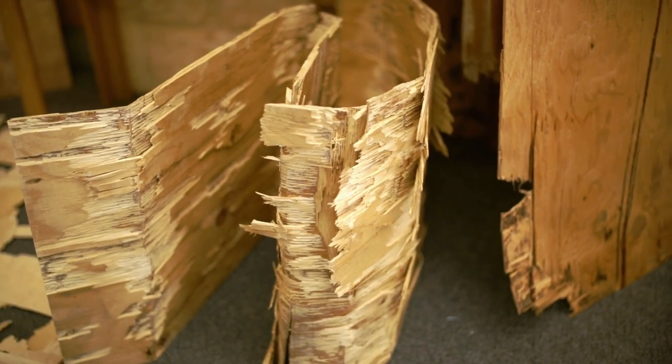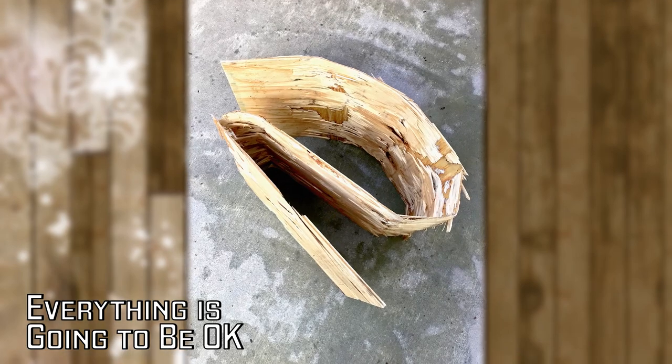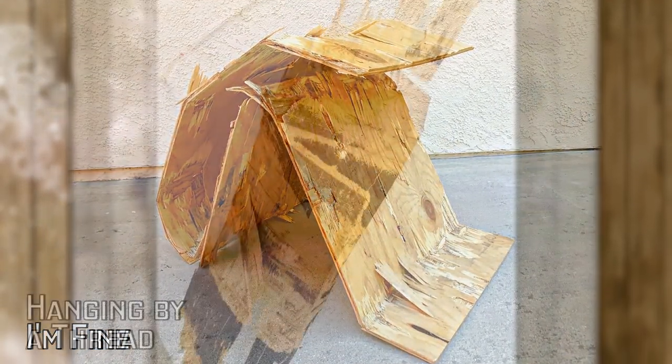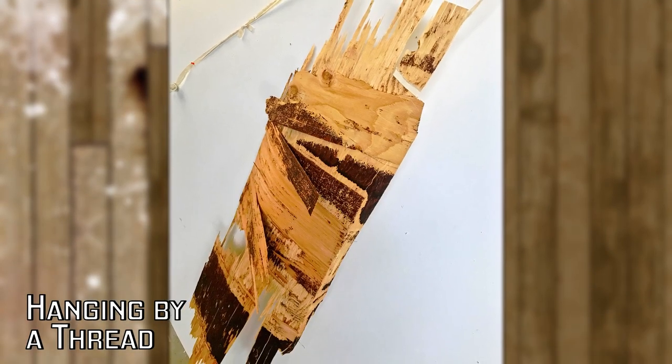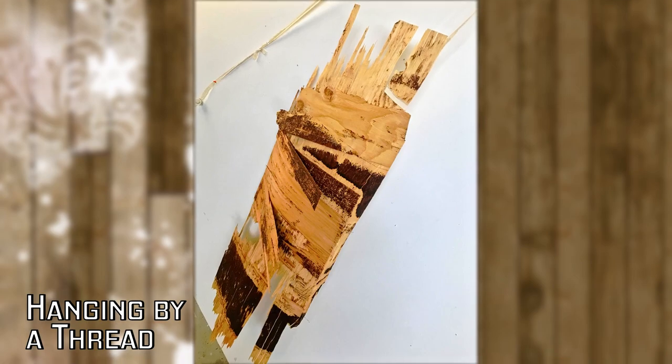Since I'm referencing the human body, sometimes it's hard to get that across looking at a full sheet of plywood, so cutting it down to a smaller size and mimicking the body — the head curved in like a fetal position, the feet — better explains what I'm trying to get across as far as feeling fragile, unstable, vulnerable, unbroken.